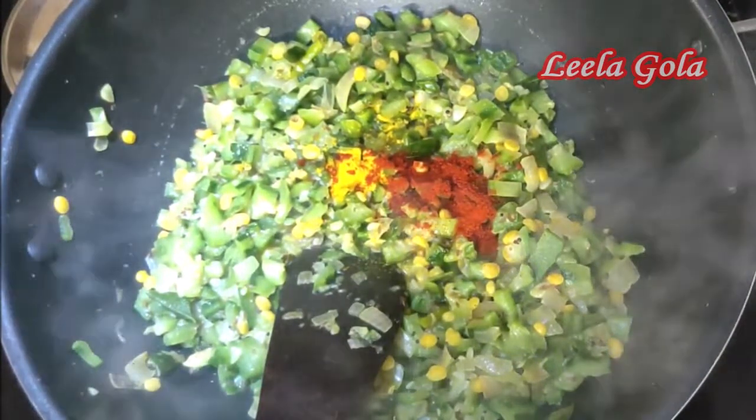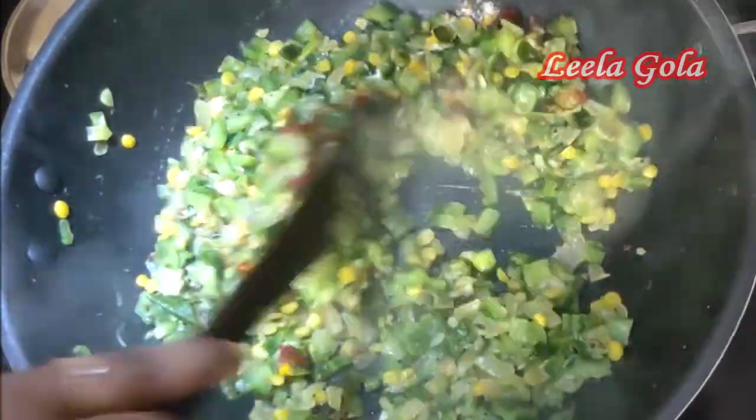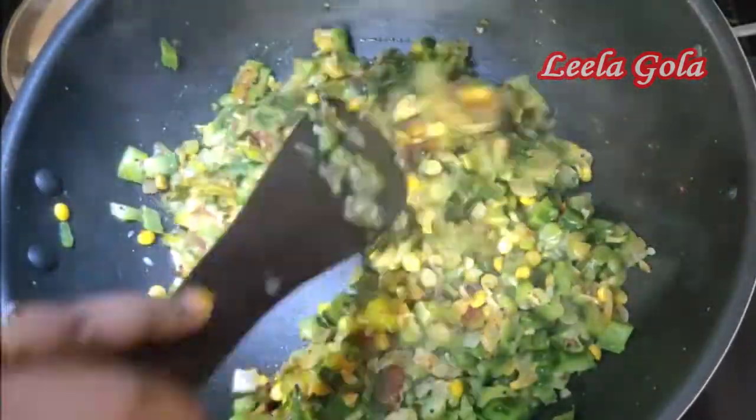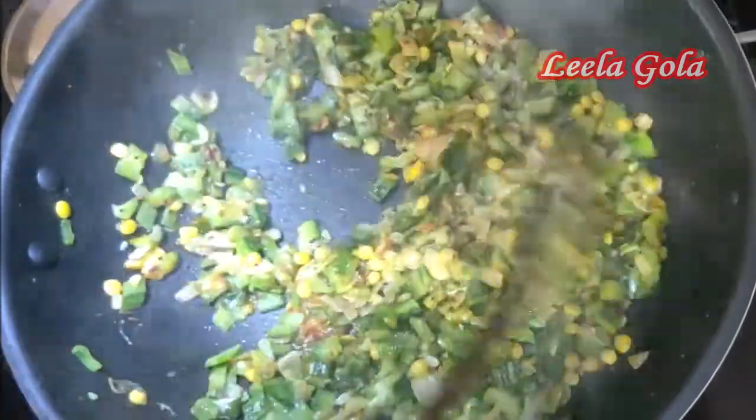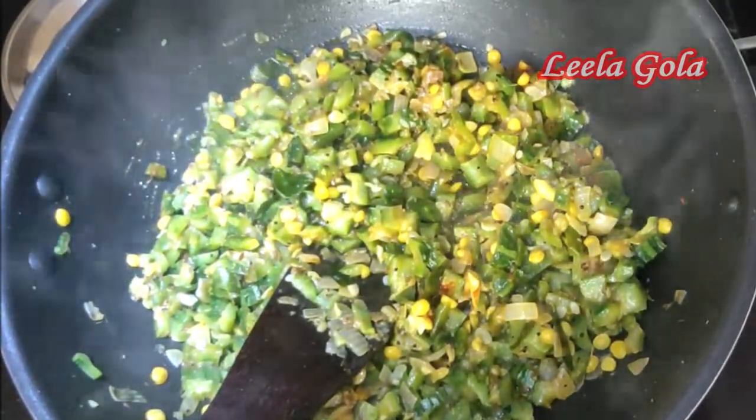Let's add a little bit of water. Now we will add some water. I will add a small glass of water, maybe 100ml or 200ml.